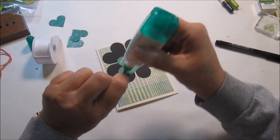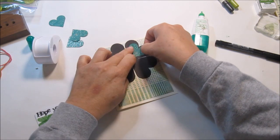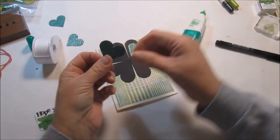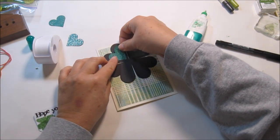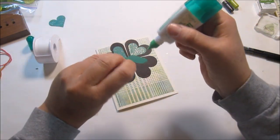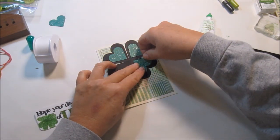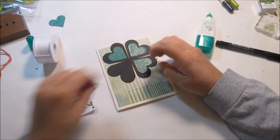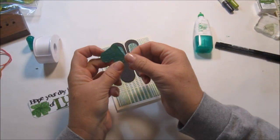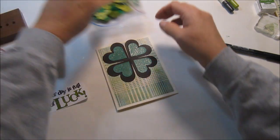We'll put the green glitter on — I love that green against the black. I'll go ahead and fix that little faux pas on my sentiment tag and take a picture of it and put it on my blog so you can see how I finished it. I'm going to take a button.